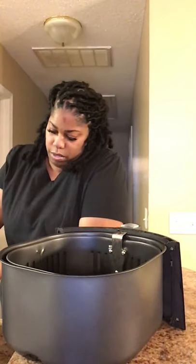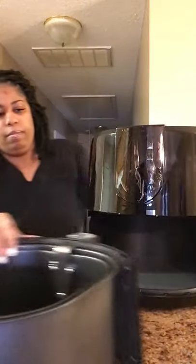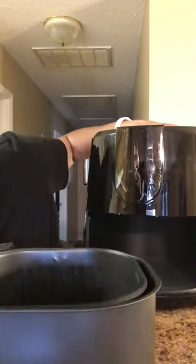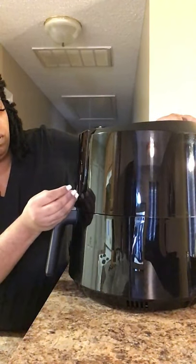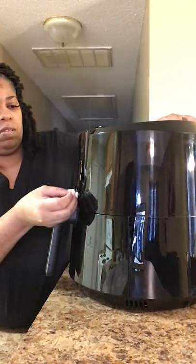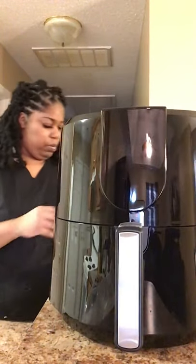I'm thawing out some chicken today for tomorrow to try — not the floured kind, the regular kind. They say spray it with oil, put it on, hit the chicken button. Let me snap this back. I'm going to turn it on so we can plug it up and see the lights. We've got a heater inside — I've got some paper on here still. Let's plug it up so we can see how pretty it is. My socket is right here.